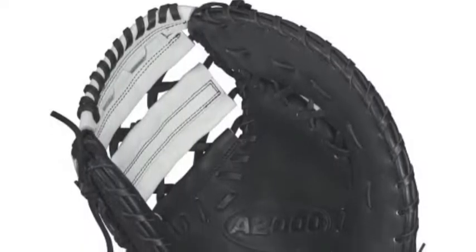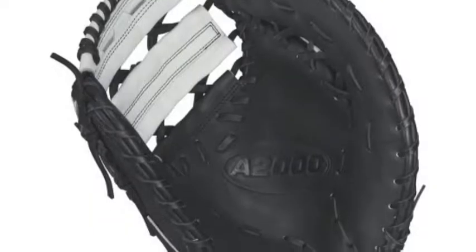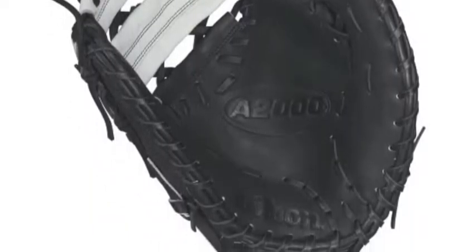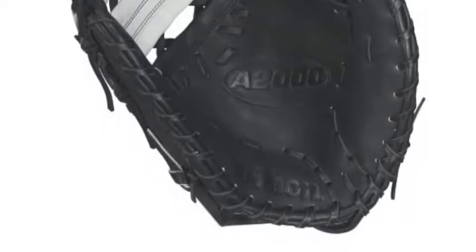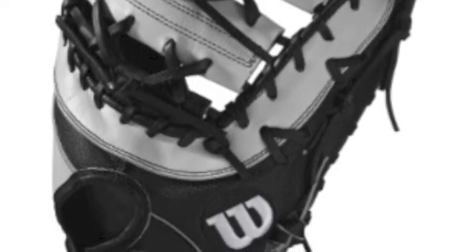The catchphrase for the new line of fast pitch A2000 gloves is 'raise your game.' And with all of the great attributes in this solid Wilson A2000 fast pitch glove, WTA20RF17PM12SSMIT, you will have no worries for raising your defensive abilities to shattering heights this upcoming fast pitch softball season.